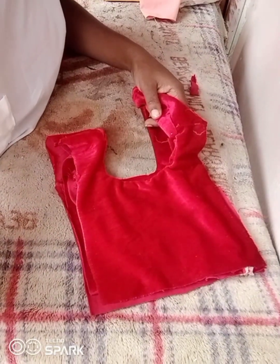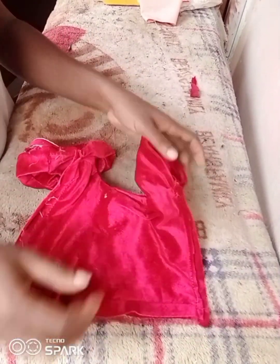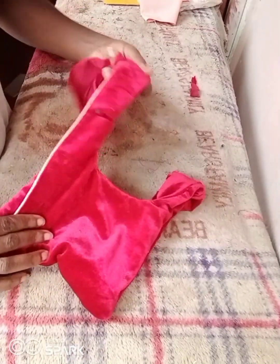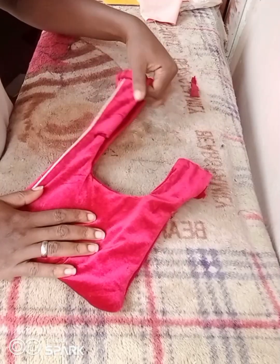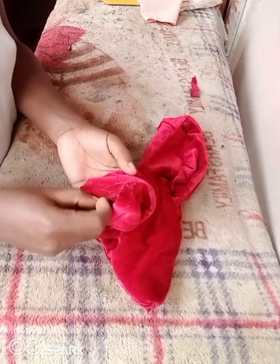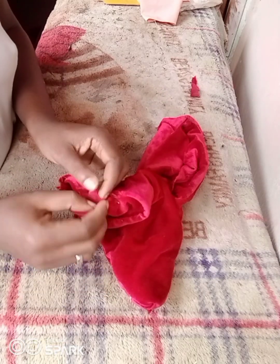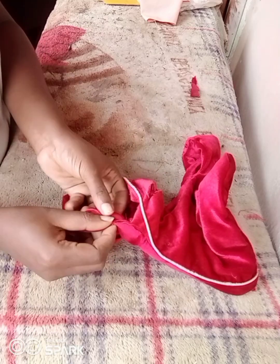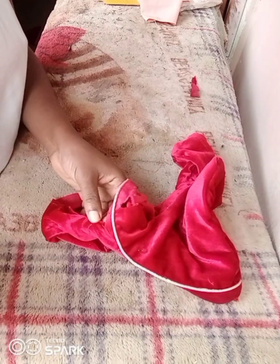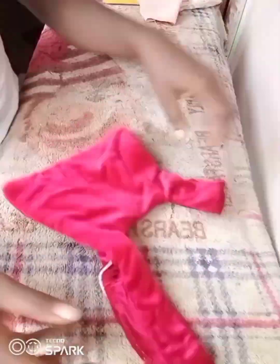After sewing, I turn it to the right side. The handle part is still rough, so what you do is fold it in on both sides and make a top stitch. This bag is very simple and easy — just go to your sewing machine and make a top stitch. When done, the handle comes out neat and the bag looks great.